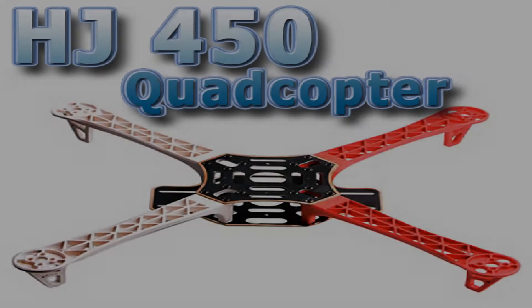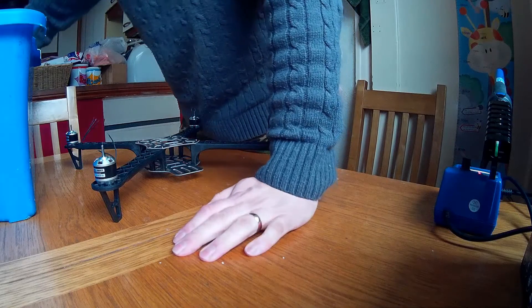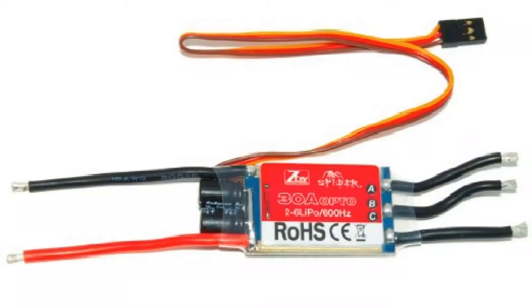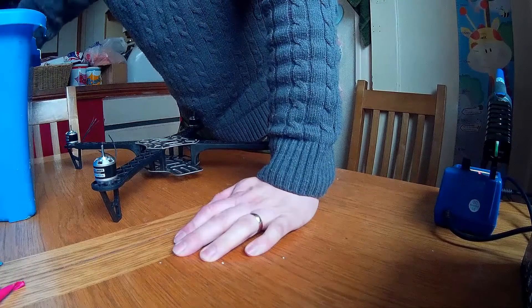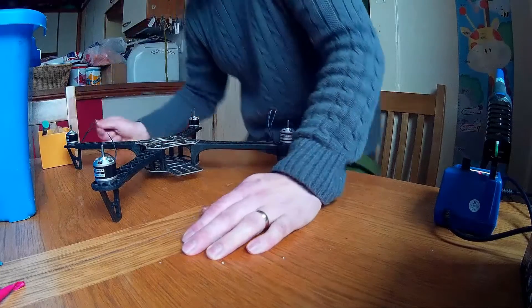Good morning guys, we're looking to build one of these today and this is part one. Let's get started. I'll see what I've got in the box here — this is your ESCs, your electronic speed controllers that you'll need for your motors. This is your heat shrink which you'll also need. As you can see from the video, I've already assembled with the nuts and bolts which you can see in front of you.